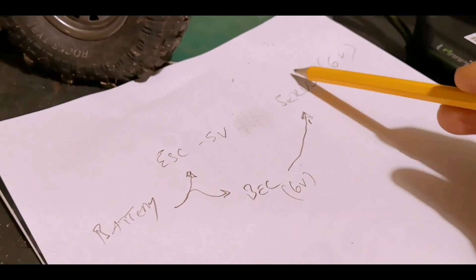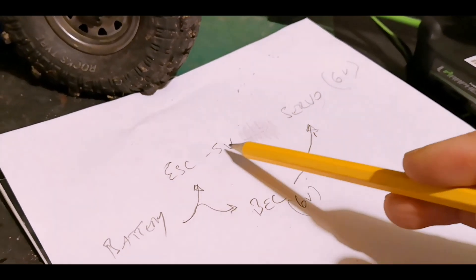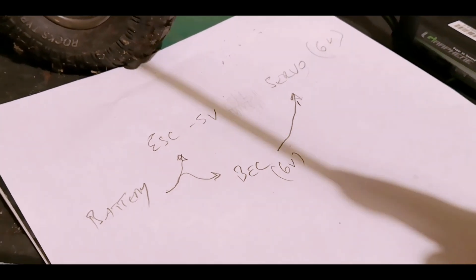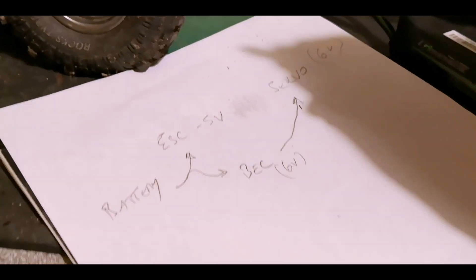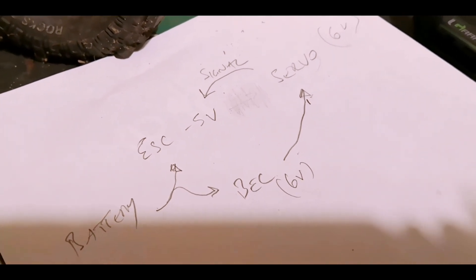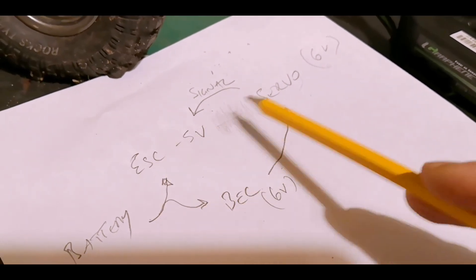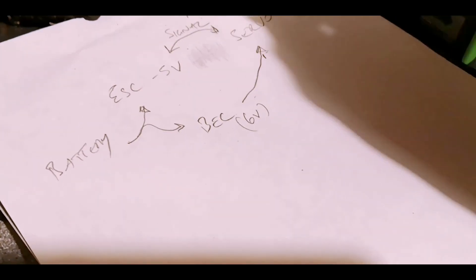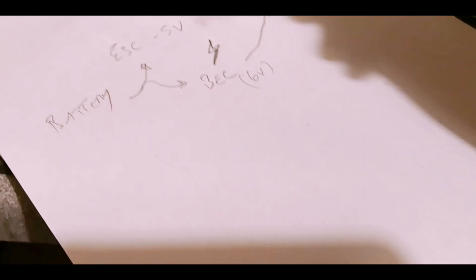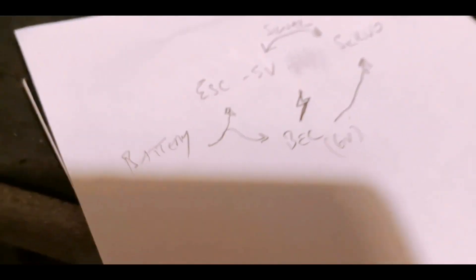This is staggeringly important — you will get the magic smoke if you get this wrong. You can't have power going from the ESC and power going from the BEC both into the servo, because some power will go back the wrong way and fry everything. The ESC will go up in smoke. The servo only gets power from one place — now it's getting it from the BEC. Obviously you still need the signal connection, because otherwise the servo doesn't know what to do.